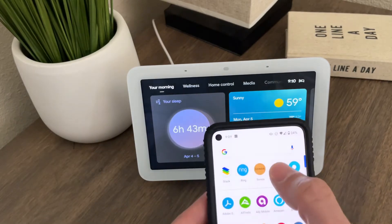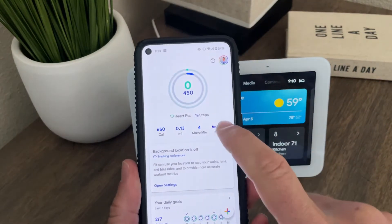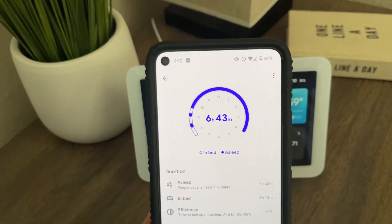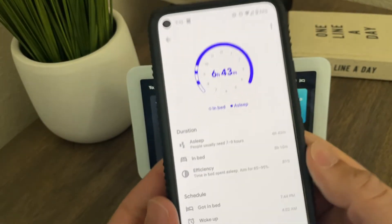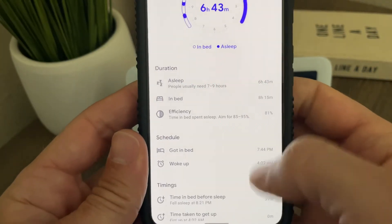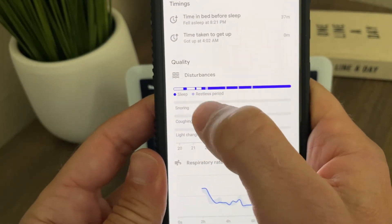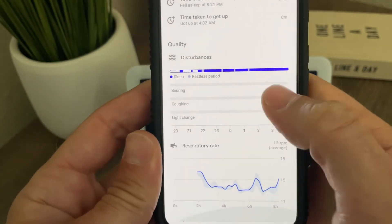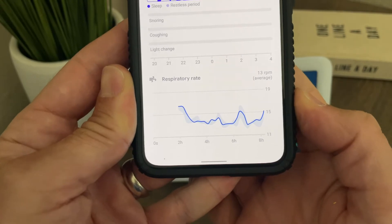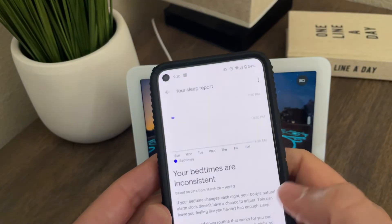You can also access the same data on your smartphone. Whether you have Android or iOS, just download the Google Fit app and it puts all of your data there as well. You can see people usually need seven to nine hours, and it gives you insights. Here are those restless periods I was talking about — I got up one, two, three, four times. Your respiratory rate is also mapped out on a graph so you can see that information.